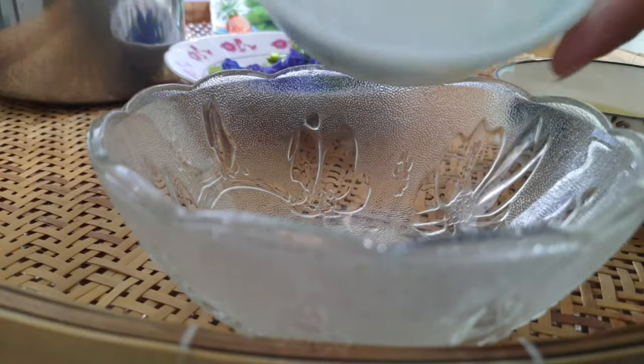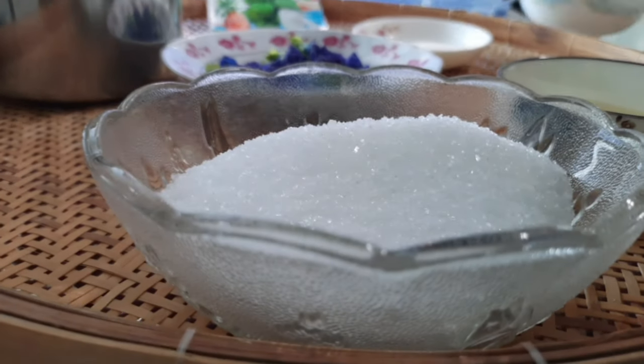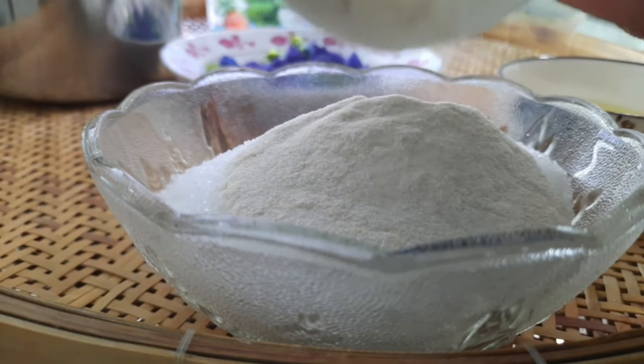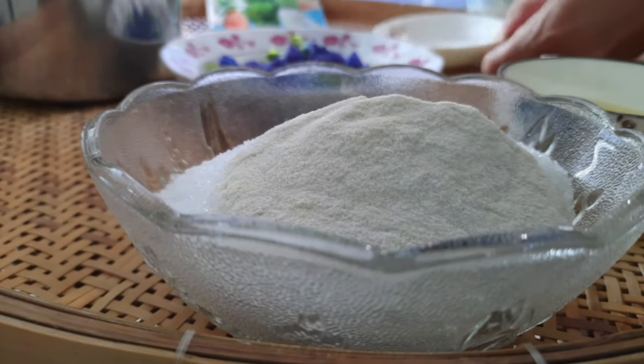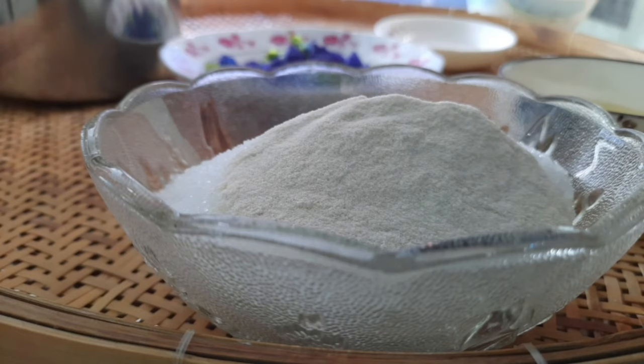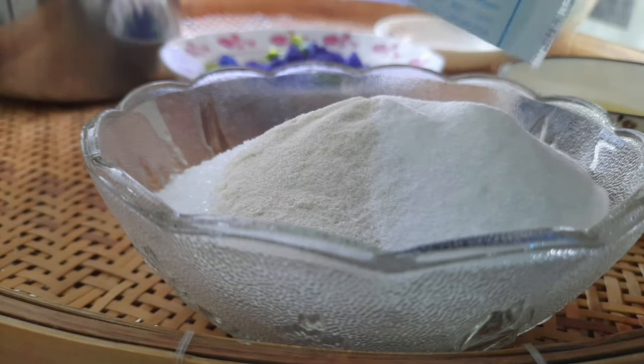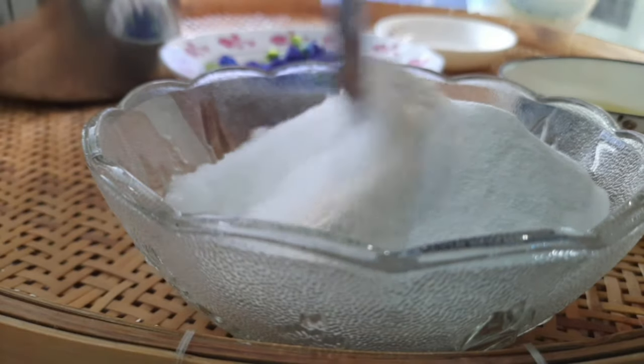Mình sẽ để 150g đường của mình vào 1 cái tô lớn hơn 1 chút. Và mình sẽ để 5g bột rau câu giòn vào đây, và mình sẽ để hết cái bịch rau câu dẻo của mình vào nha. Rồi mình sẽ trộn đều lên.